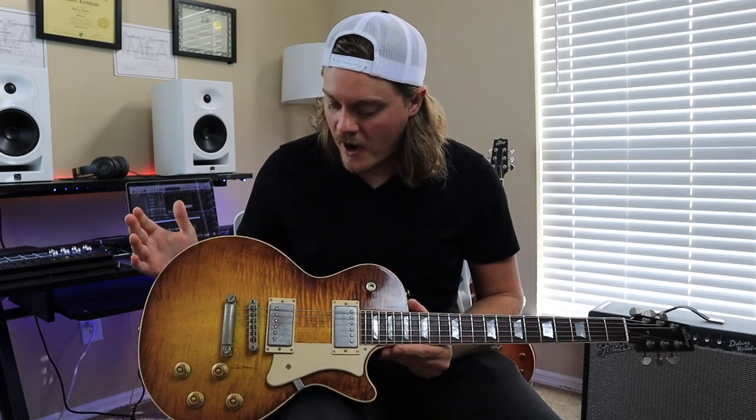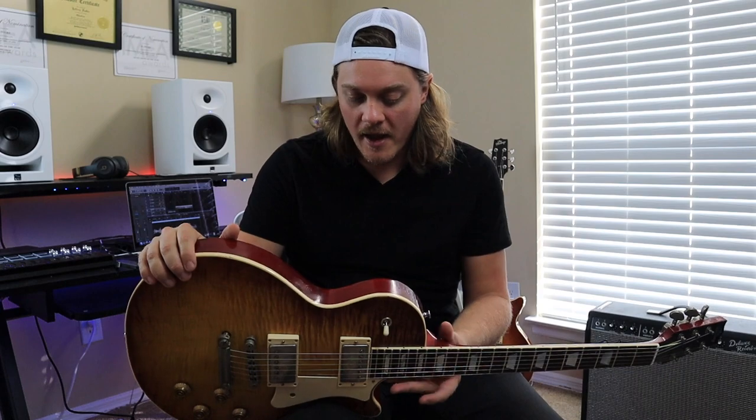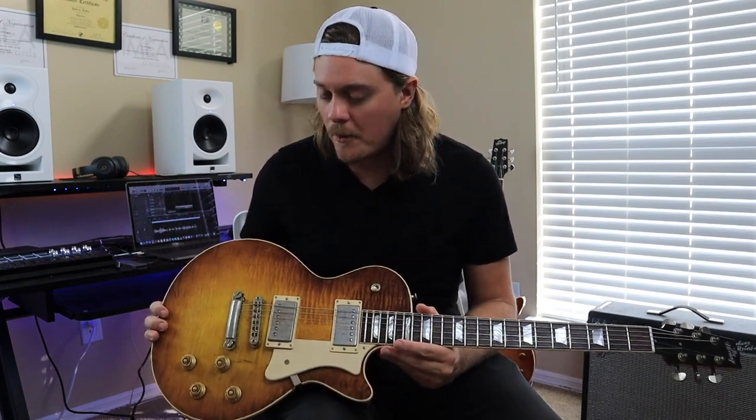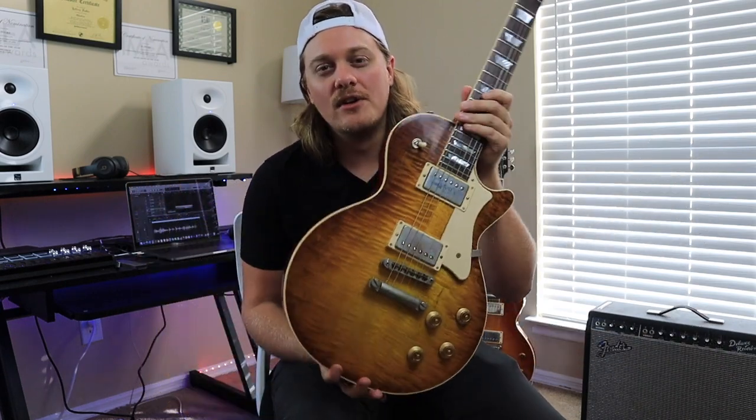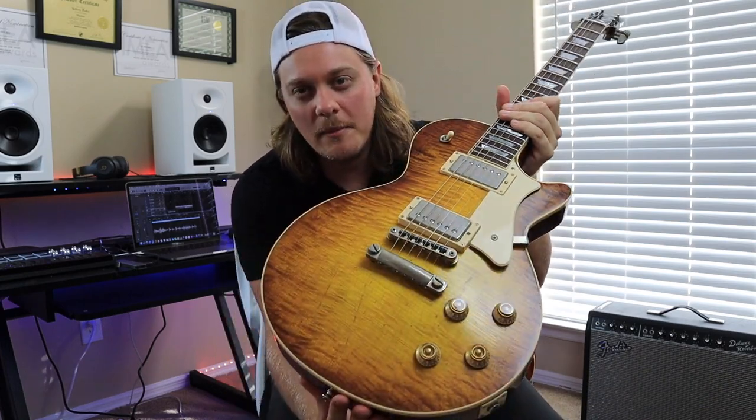Heritage was so happy with it that they told me they wanted to send me one of these. They asked me which one I wanted, and I told them I wanted the H150 in Dirty Lemon Burst. And this is truly a beautiful finish — this is the Dirty Lemon.